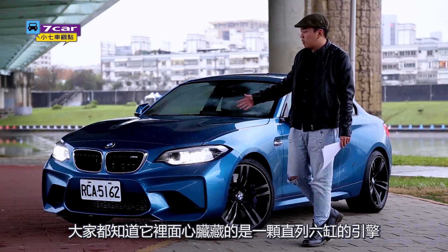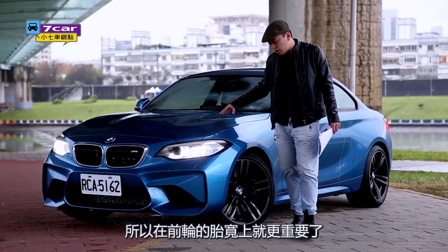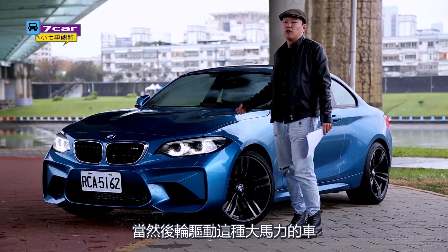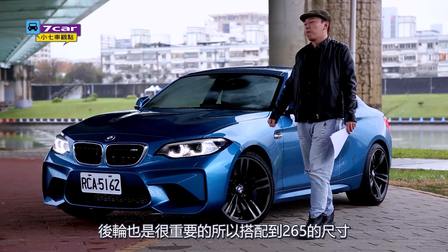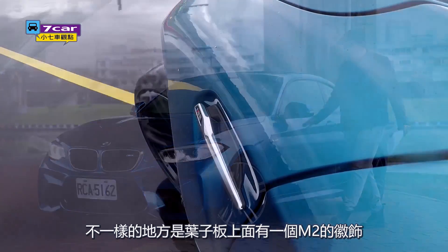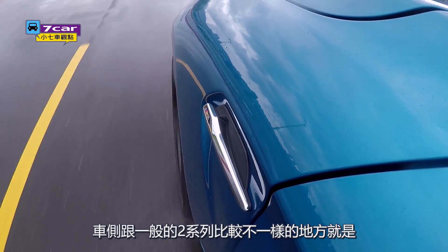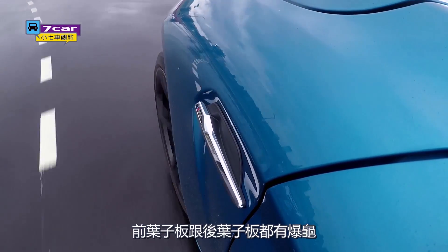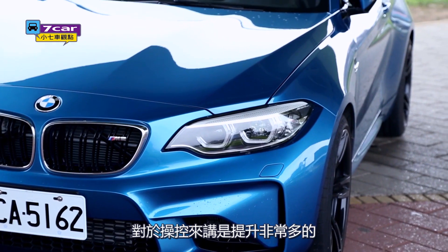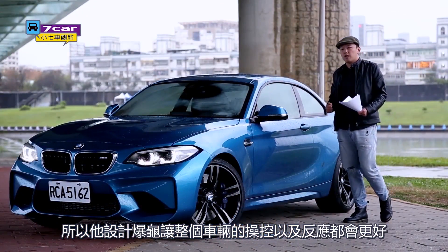Everyone knows that this car is a real performance machine. The engine is very important, and so is the rear seat. The rear seat is very simple. The rear wheel placement helps make the car control and response much better.